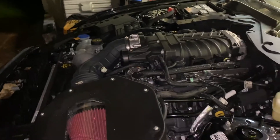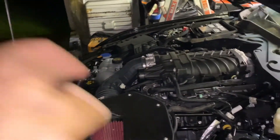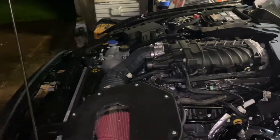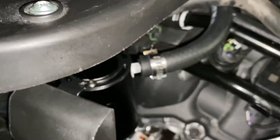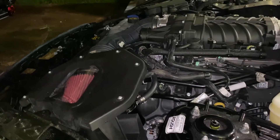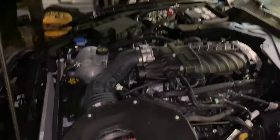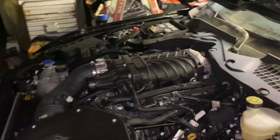All said and done, with the two $40 catch cans and the hoses I spent probably about 60 bucks, plus maybe an additional $10 on hose clamps. So we're looking at 70 bucks in total to do what was going to be $400 had I bought it from someone else. Now we'll have to see if it works, but right now it seems pretty simple.